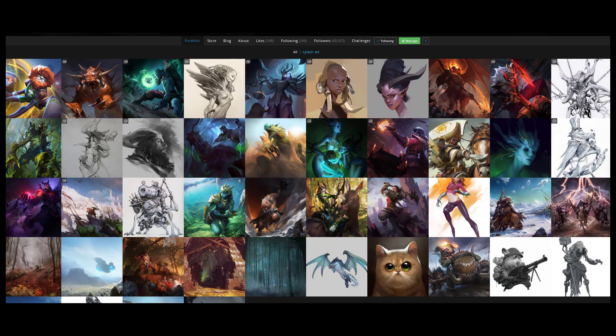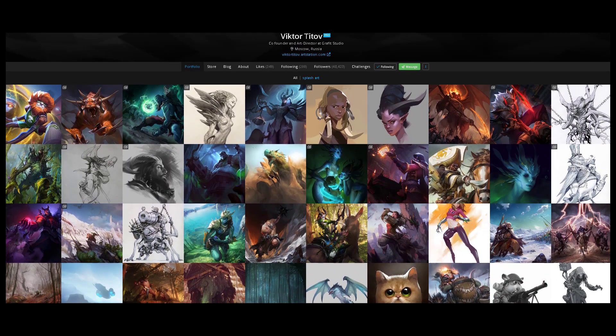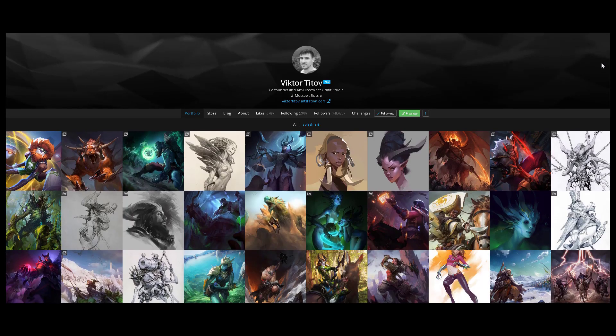It's either he does like pencil or any kind of grayscale sketch, and it's either that, or he does like splash art. I think those are the two main things that he's kind of great at. Although if you want more of his sketches, I do recommend you follow him on his Instagram, just because that's where he posts more of his sketches.